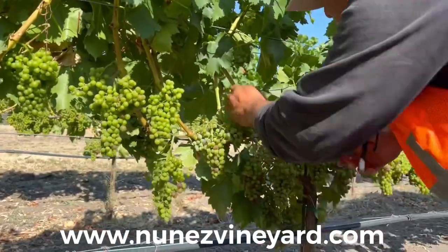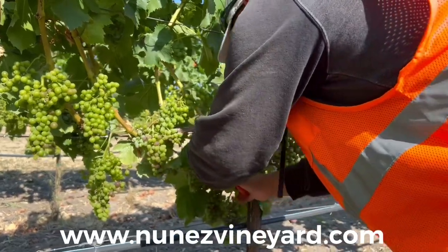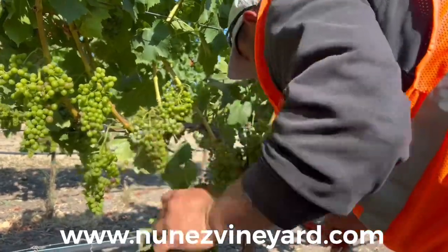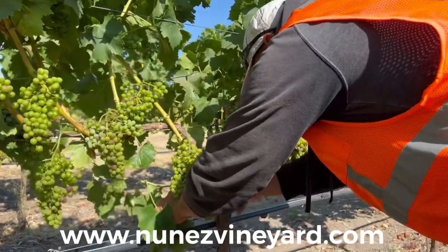In this situation, our thinning protocol will consist of dropping wings. If still too heavy, we might need to drop to three clusters per spur rather than maintaining four clusters per spur.